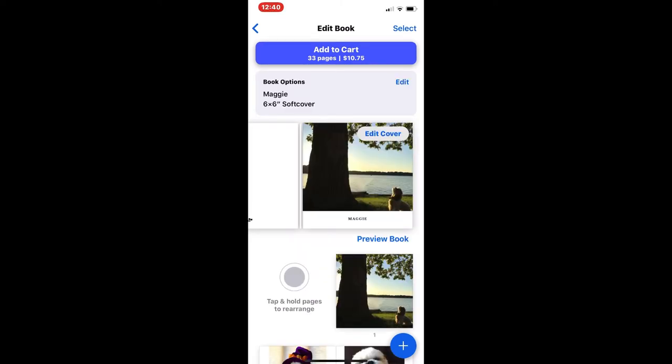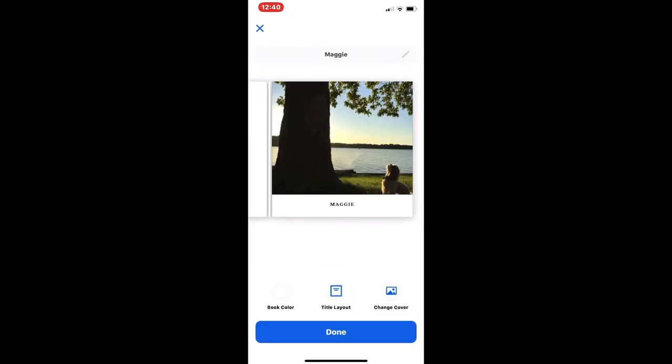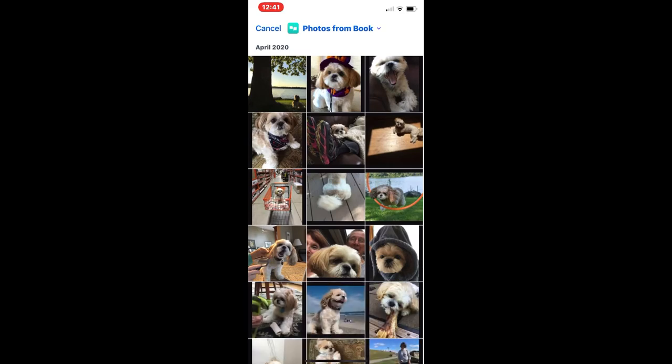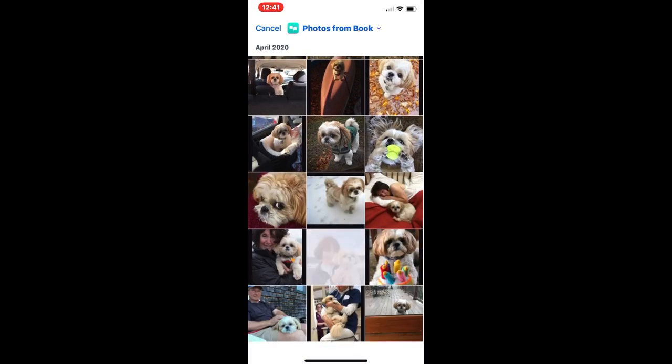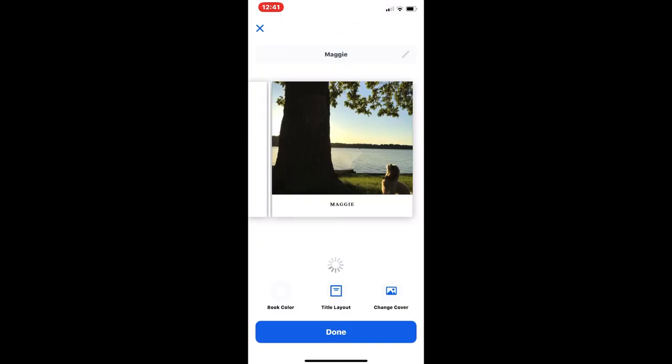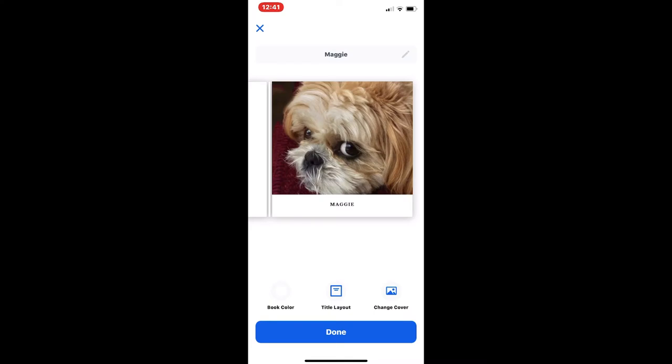To edit the cover of the book, tap on Edit Cover. Down at the bottom right it says Change Cover — you'll have to go back into the favorites folder and find another picture you might want to use for the cover. Then tap on it. I also want to put the word Maggie on it, and I did that by going to Title and Layout. I've chosen to put Maggie's name at the bottom.